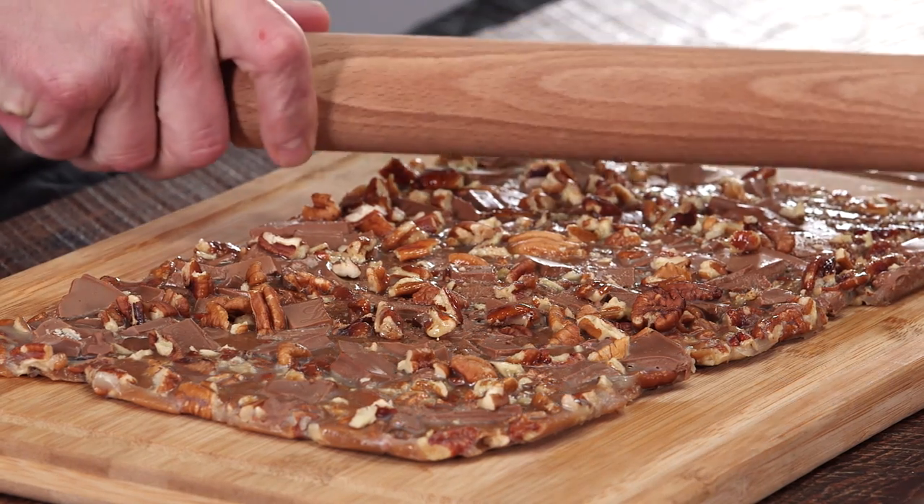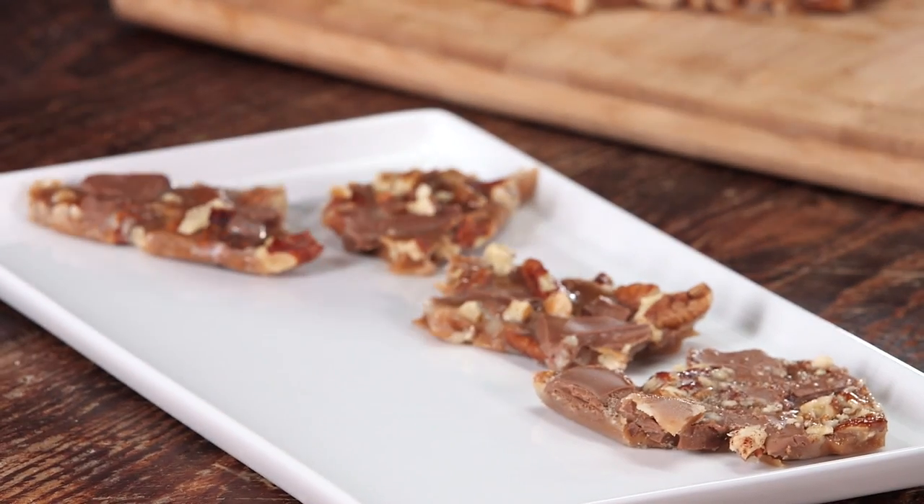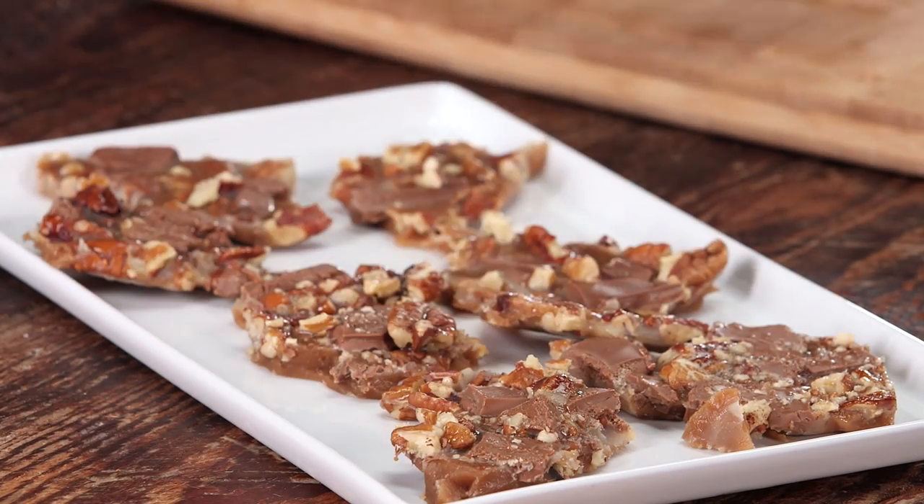Our pecan toffee is set now — it's ready to be broken up. When you go to break it, there's no real rhyme or reason to it. You just want to start breaking it up into nice big chunks.